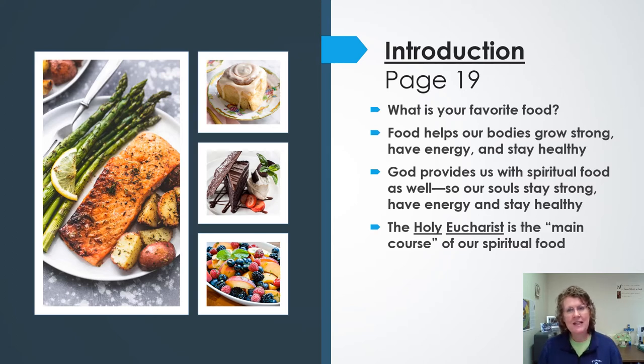All this talk about food should help us think about what food's purpose is. Food helps our bodies grow strong, have energy, and stay healthy. But our spiritual self needs help too, and God provides us with spiritual food so our souls stay strong and healthy. The Holy Eucharist is the main course of our spiritual meal. There are all sorts of ways God feeds our spirits — through prayer, reading his word, other people, and the church — but the main way we receive Jesus is through what he called the bread of life, his body and blood given to us as spiritual food.